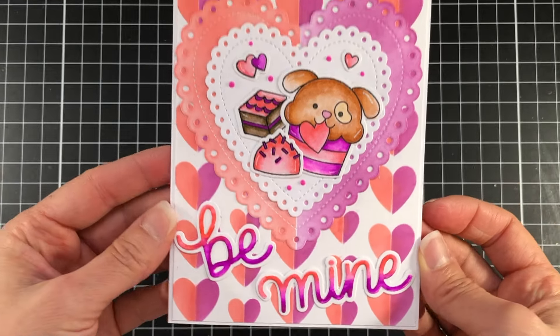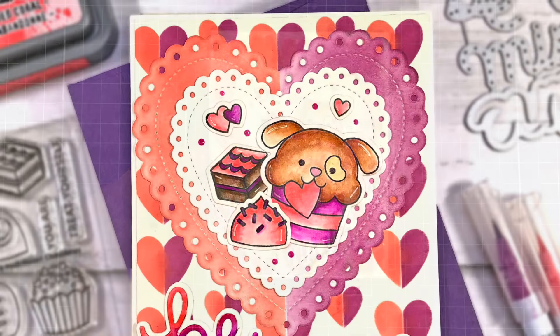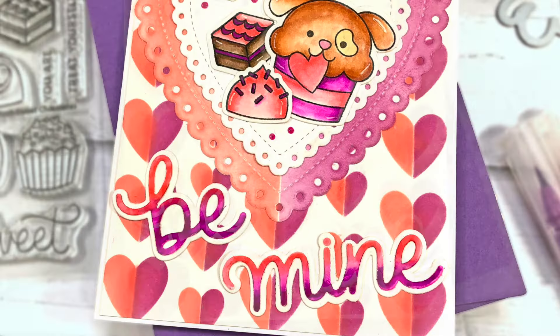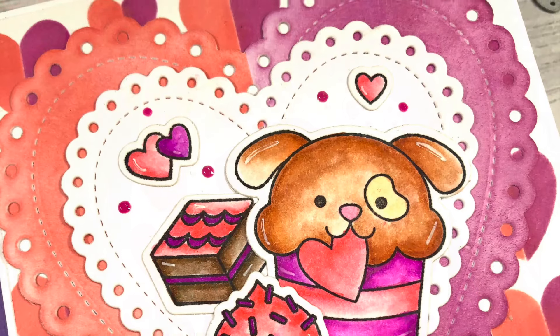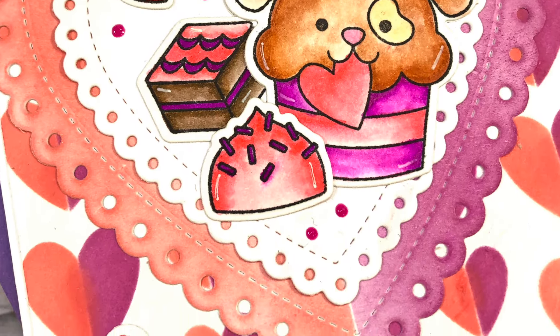That will complete my card using the brand new products from the Pretty Pink Posh release for January 2024. As always, if you liked this video please click that thumbs up button, and if you like videos like this and want to see more please consider subscribing to the Pretty Pink Posh YouTube channel. Thanks for watching and have a great day!